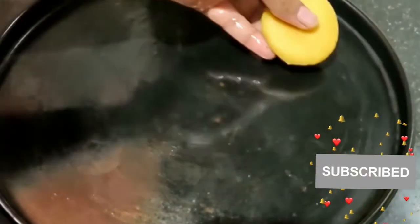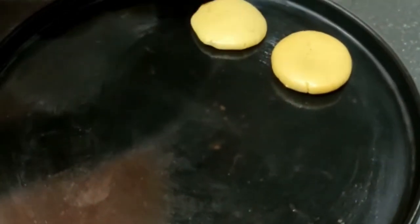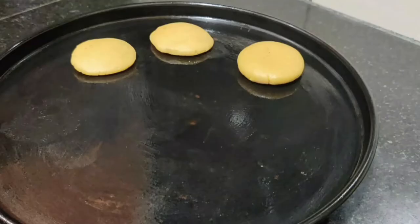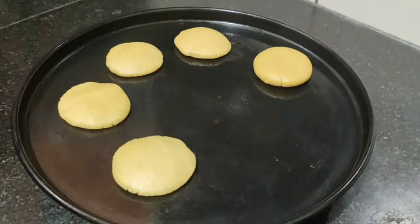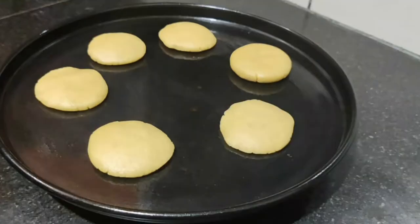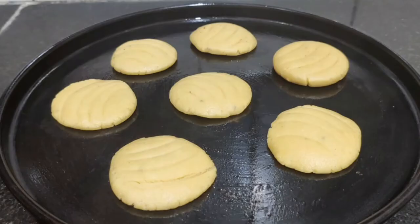Now we will take a microwave plate and put the biscuits on the microwave plate. After that, we will place our biscuits on it. There is a minimum two-finger gap between each biscuit. We keep a two-finger gap so they are evenly spaced.